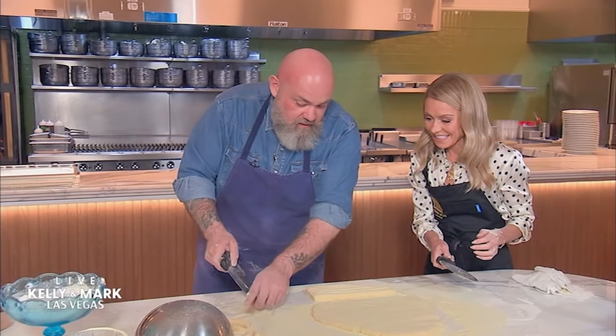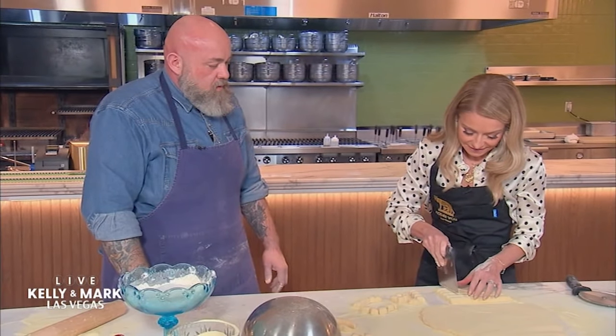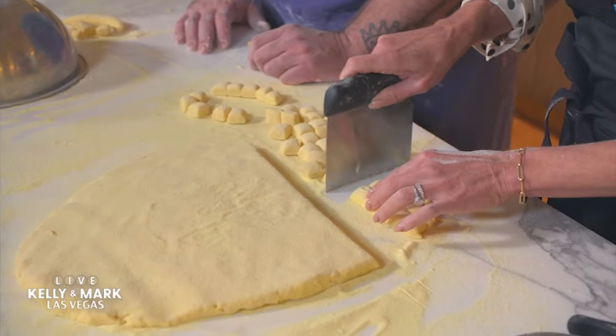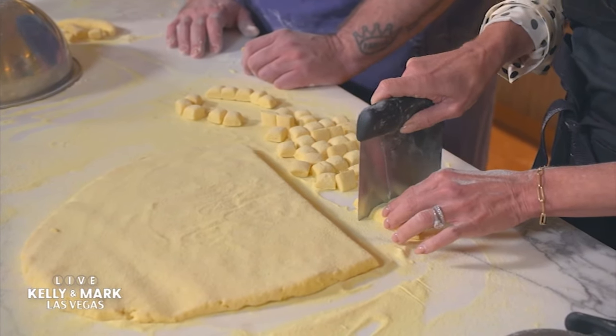So all we need to do is just cut. Perfect. And now you have gnocchi. These freeze amazingly. You can also throw these in fryer oil and deep fry them and they puff up. Glorious.